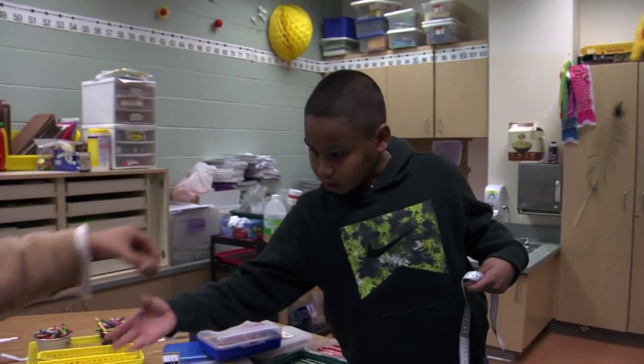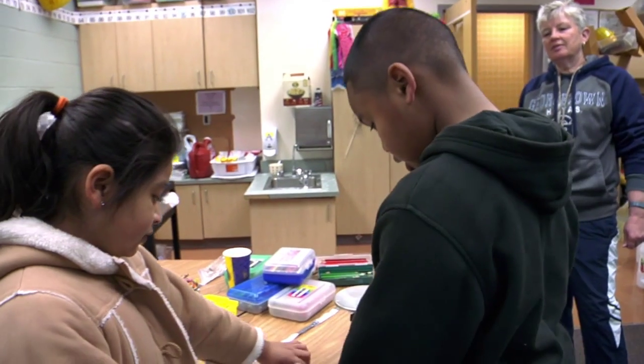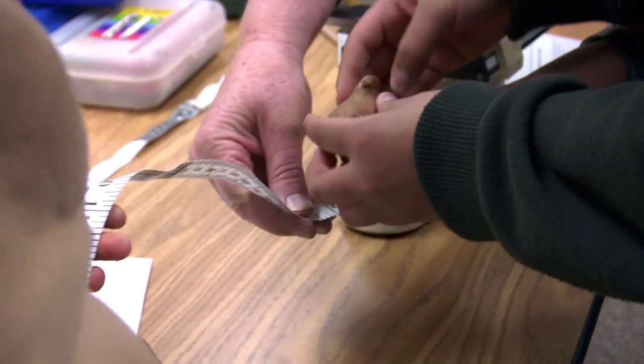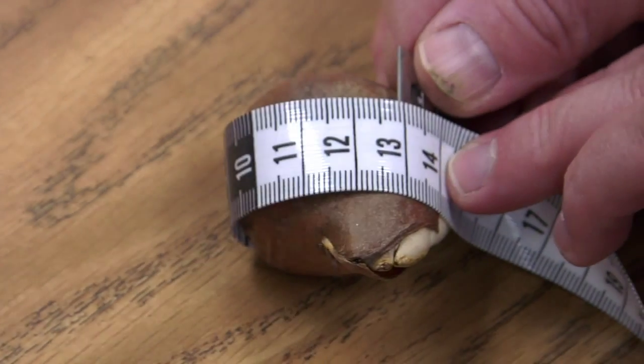We're going to take the bulb and measure around its circumference in centimeters. How many? 13.